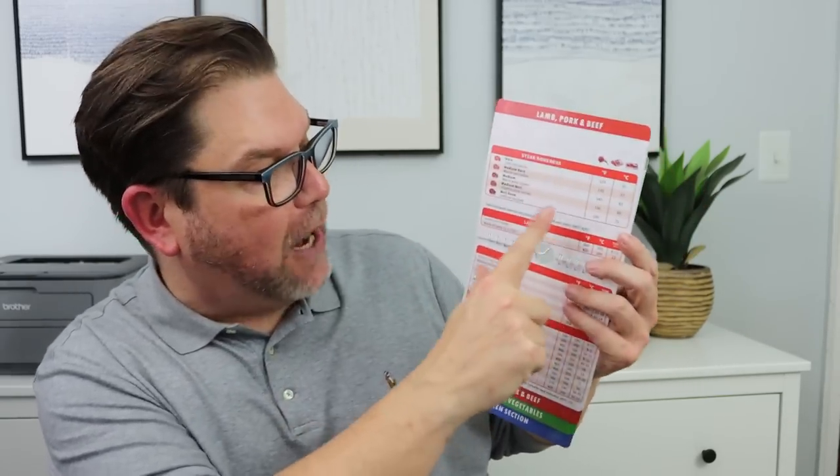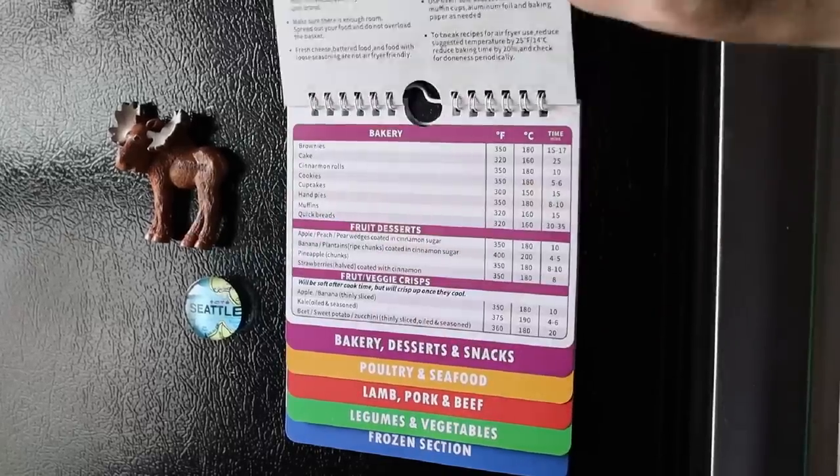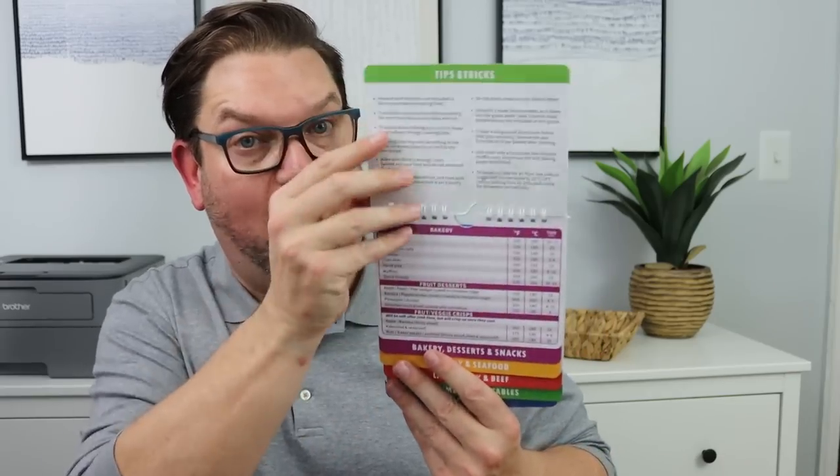Anytime you're using your air fryer, there are time and temperature options depending on what type of food you are doing. What I really love about this is that there's a huge magnet on the back, so you're able to put this on your refrigerator. Anytime you're using your air fryer you can grab it, use it as a resource, flip through it, get the timing and temperature, and cook your item up perfectly. And if you get those air fryer liners from the last haul, there'll be no cleanup and your food's going to taste really good.